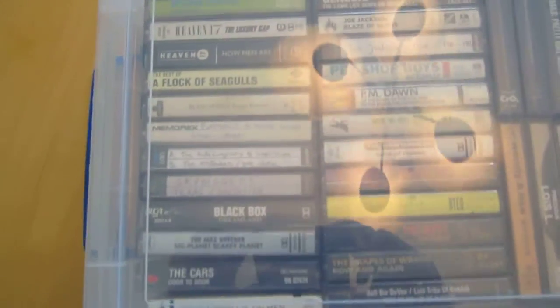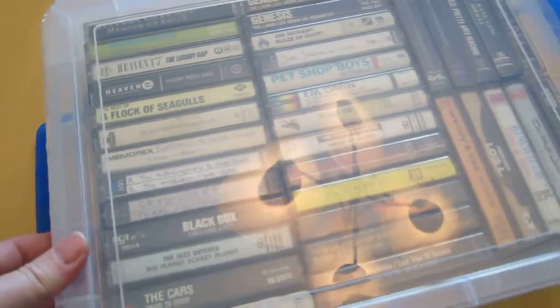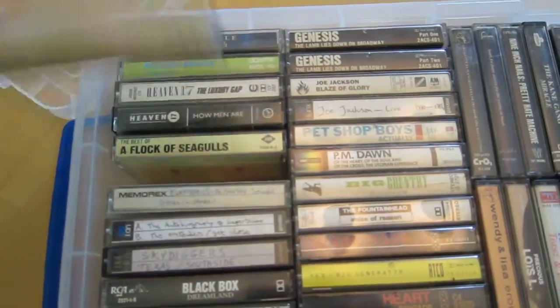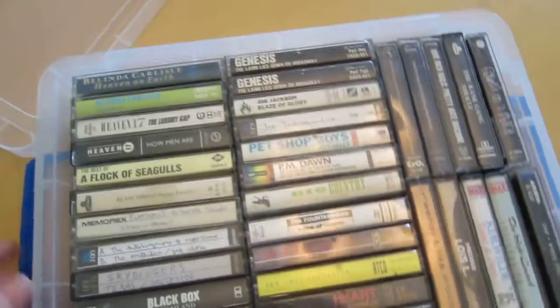As you can see it's see-through, so without having to open the case you can see all the tapes inside. I have about eight or ten of these now, and I fit about 36 tapes per tub.